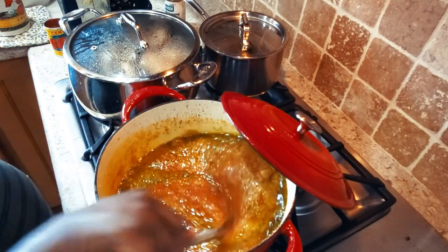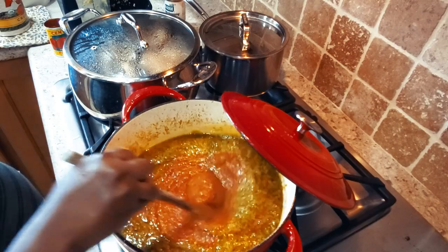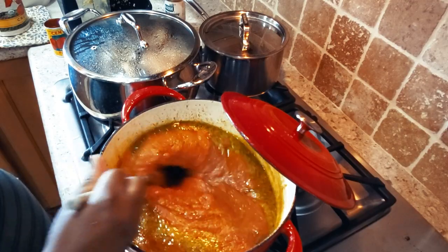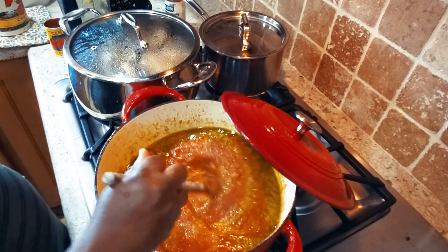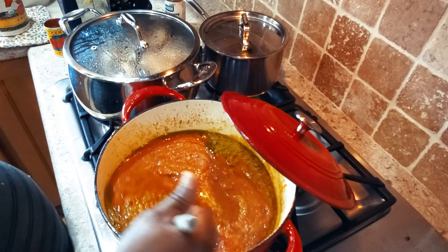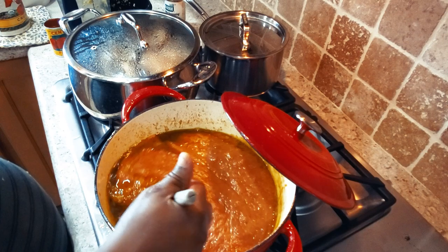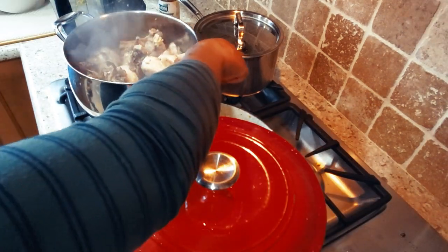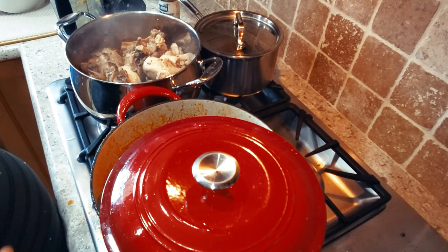Cook this on medium to low heat for about 45 minutes to an hour. Trust me, once you use crushed tomato sauce to make stew, you won't want to go back to traditional tomato paste. The chicken is done cooking, so now I'm going to transfer it into another pot and start with the palm nut soup.